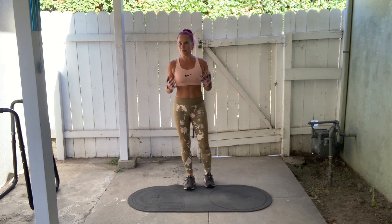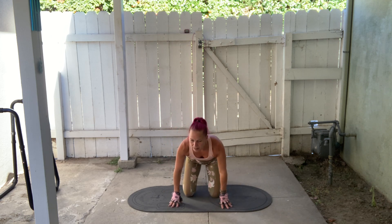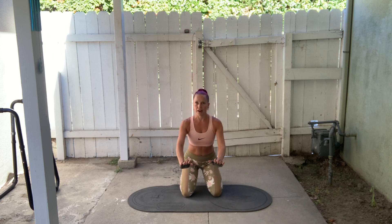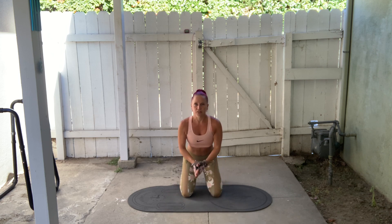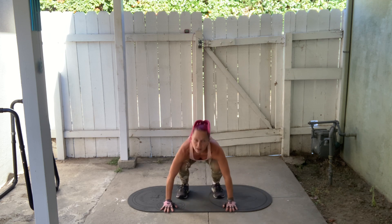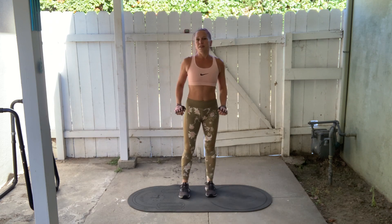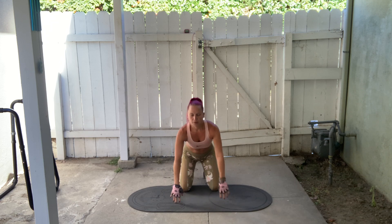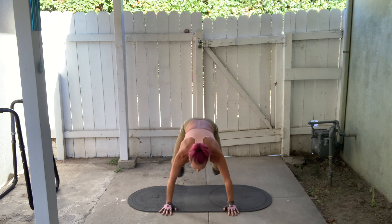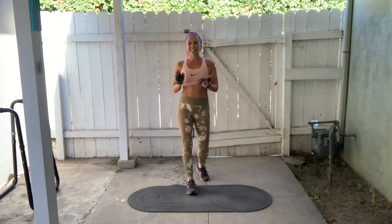Here's an easier modification if that's too difficult or a little scary — try this one first if you've never tried it before. You can assist yourself by putting your hands on the mat in front of you. Start in this position, put your hands on the mat, then jump your feet forward to a squat like this. Then if you're able to do a jump tuck, do it from here, driving those knees up as high as you can. Or you can just jump up — and if you can't jump, you can stand. So the modified version is: hands down, jump the feet forward, then jump tuck or just jump up.